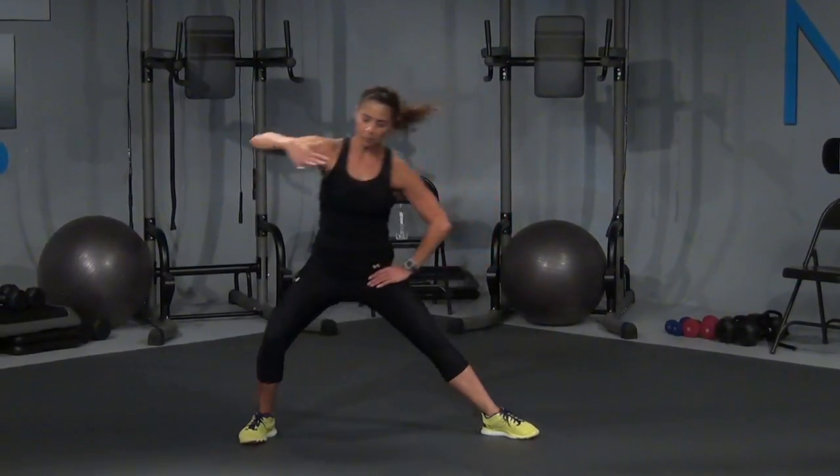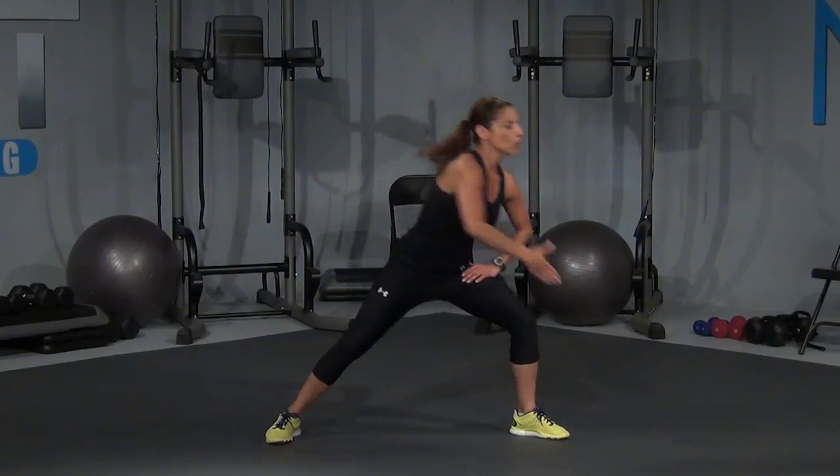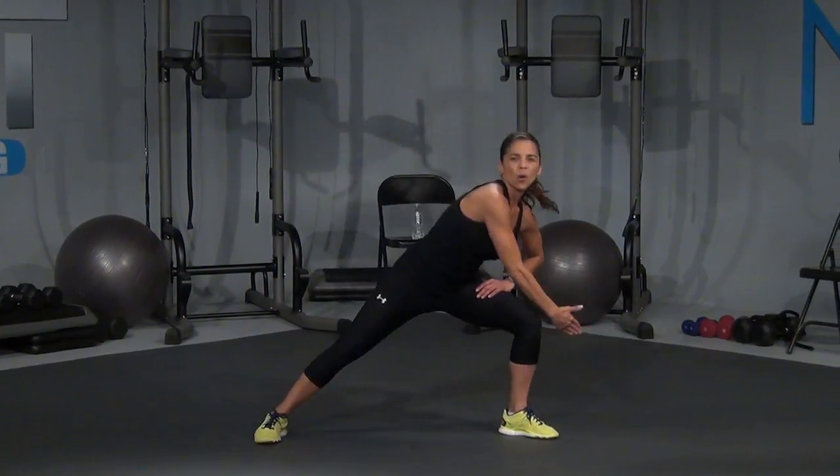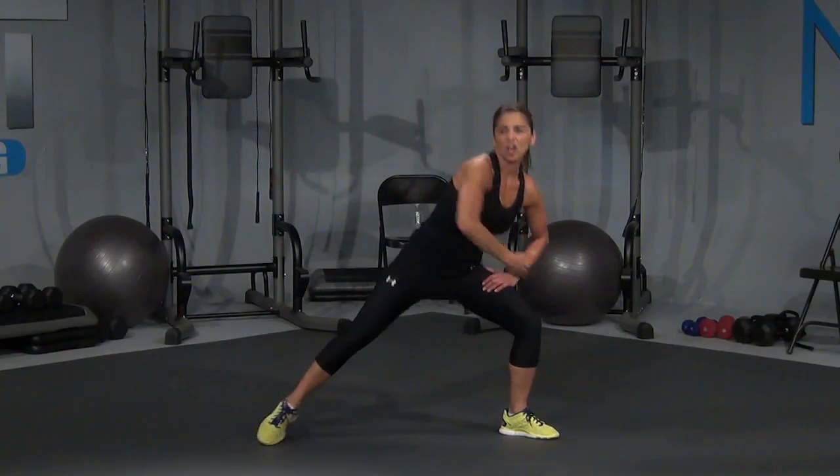Now step that right leg out. Right on left. Reach and pull — stretch those inner thighs out. Reach and pull. Reach and pull it back. Right here. Are you feeling warm yet? Come on, let's get those legs nice and warm right here. And hold it here, hold it, hold it for me.